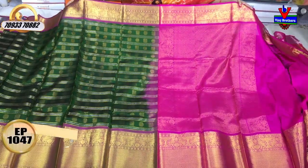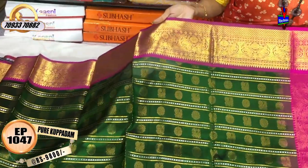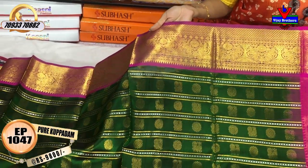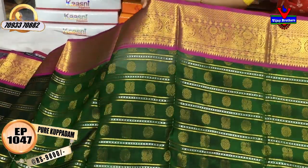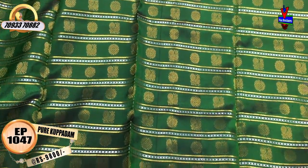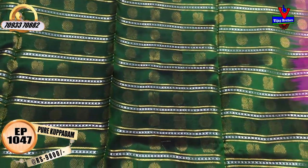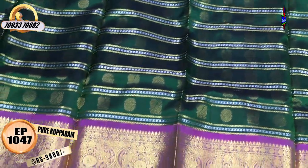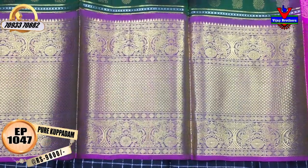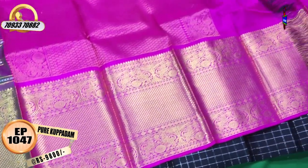I am looking for green and pink color, plain color. Here I have a small board at 9,800 rupees. I am looking for a bottle green color, silver and gold color, and a peacock design. I am looking for small and large boards with two lines, and I will look for a diamond design. Every piece is 5,800 rupees.